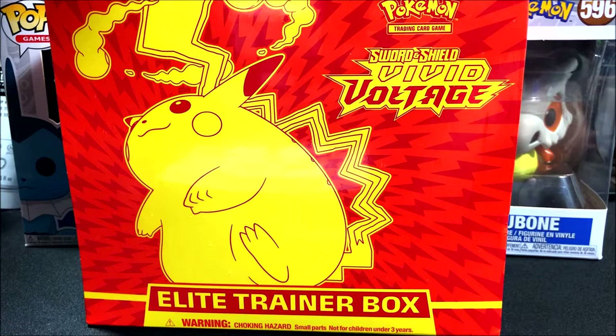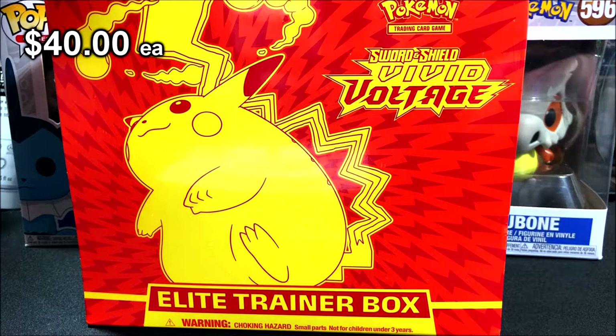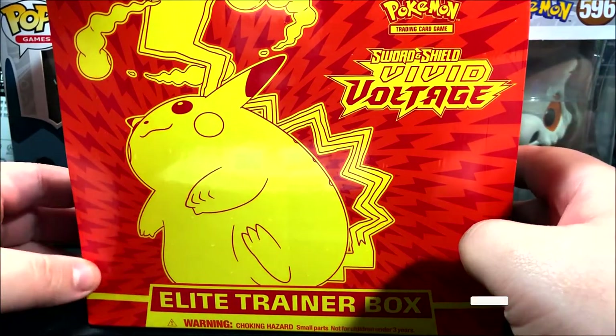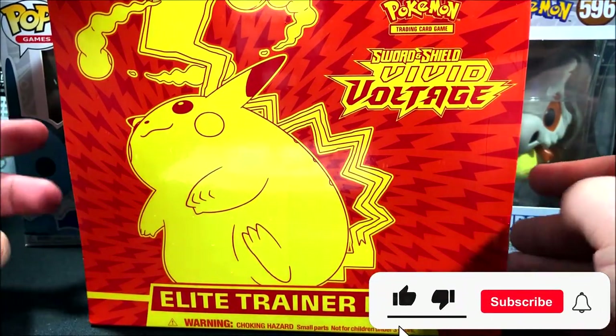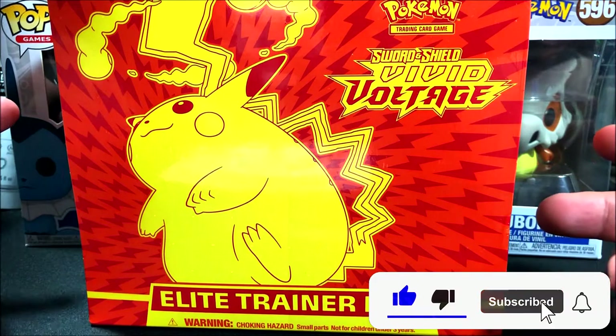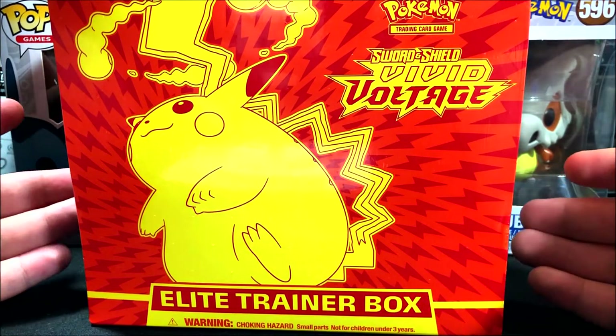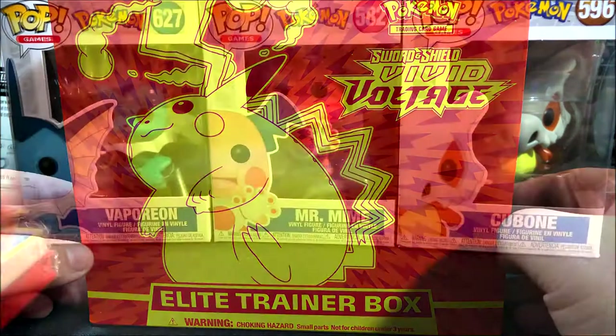All right, hello everyone, it's Team Rocket Draws here with another Pokemon card opening. For this video, we're going to be opening another Sword and Shield Vivid Voltage Elite Trainer Box. I'm pretty excited about this one just because Vivid Voltage is one of those cool sets I like — they have the amazing rares and all the cards you're able to pull from it. Let's get started!